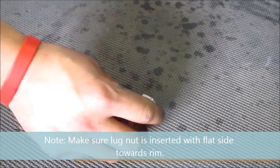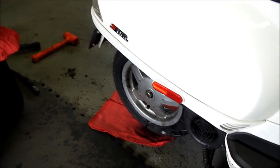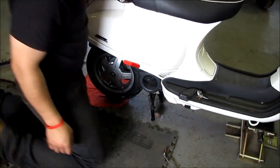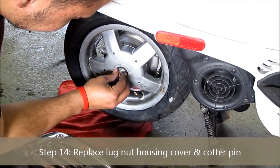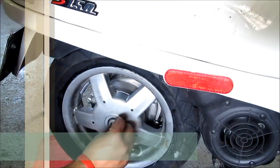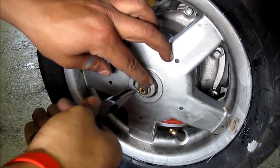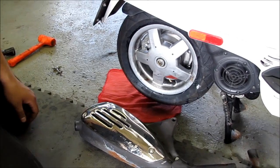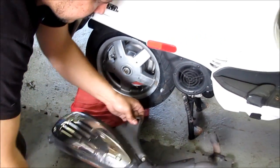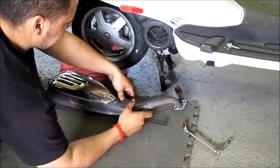He puts the washer on, then the nut — making sure it goes on the right way, as one side is flat and one side is curved. Then the retainer goes back on with a new cotter pin, which holds the assembly together. Always use a new cotter pin, and just bend the tabs one each way.